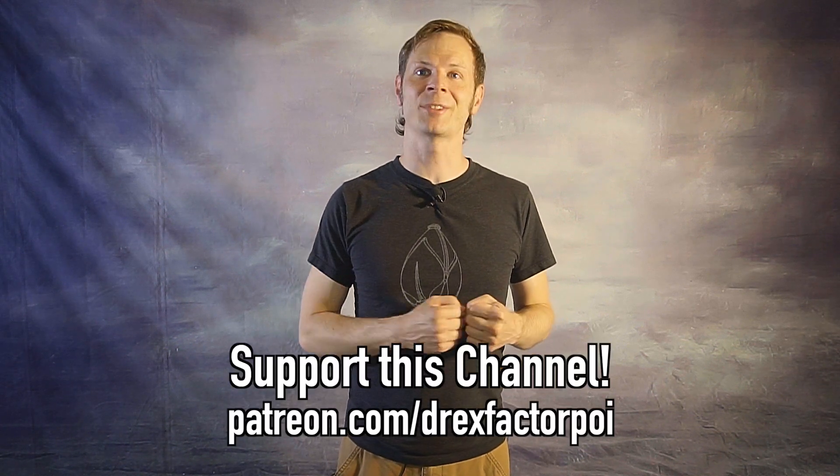If you got anything out of this video, I'd really appreciate it if you could leave a like, a comment, share this video, and subscribe to my channel — this helps other people find and learn from my videos and helps my channel grow. A huge thank you to my flow patrons on Patreon and the wonderful people listed in the description who make this video and all the videos on my channel possible. If you'd like to help me bring poi spinning and flow arts to the wider world, head over to patreon.com/DrexFactorPoi and sign up.